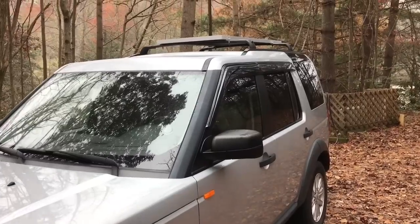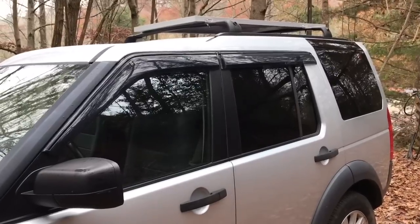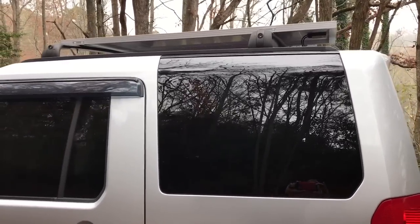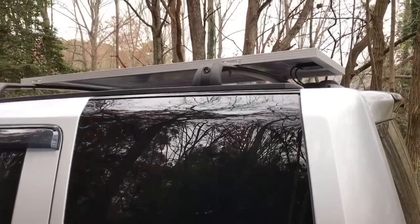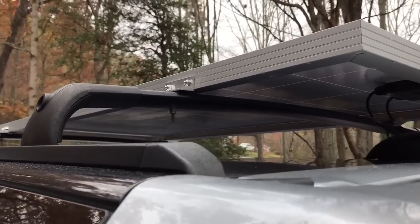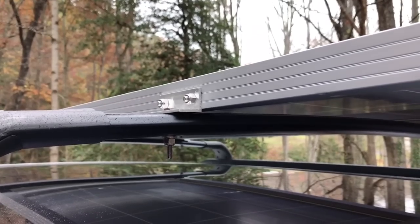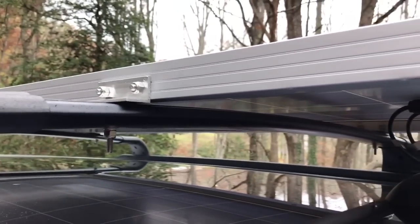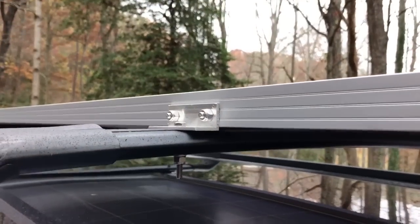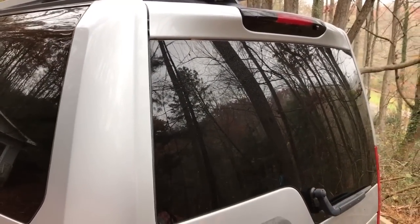One thing I also get a lot of comments on for the Prius camper is solar, and there are reasons to have solar and reasons not to. I love solar, so I have a 160-watt solar panel. What I did was I bought these aftermarket roof mounts and then I just made my own connectors here from stainless steel hardware from the store — just made some clips, drilled a hole in it, and bolted it down. That was pretty easy. Then I ran the wires into the back.